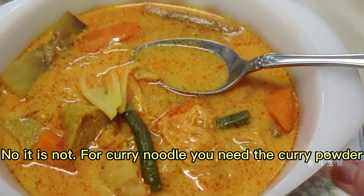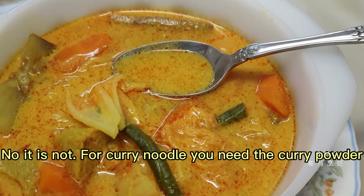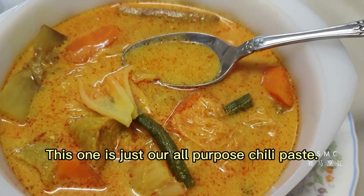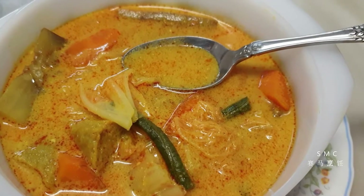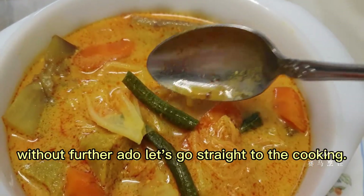No, it is not. For curry noodle you need curry powder — this one is just the all-purpose chili paste. Without further ado, let's go straight to the cooking.